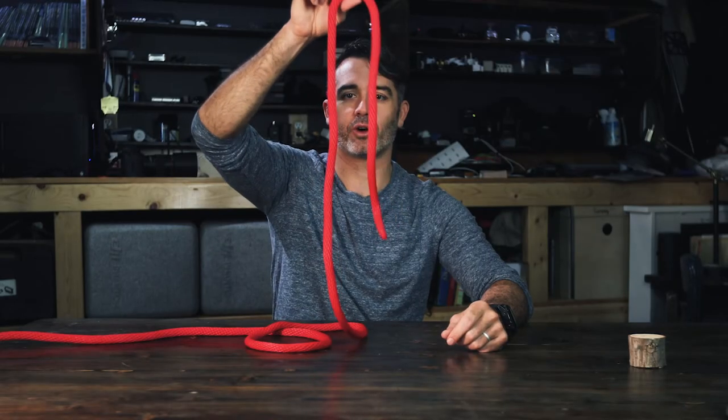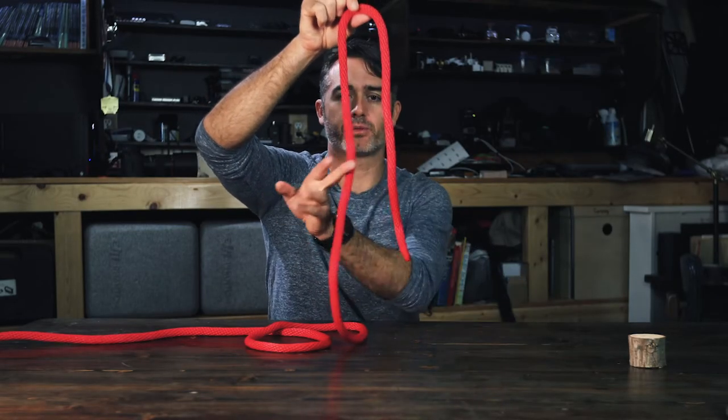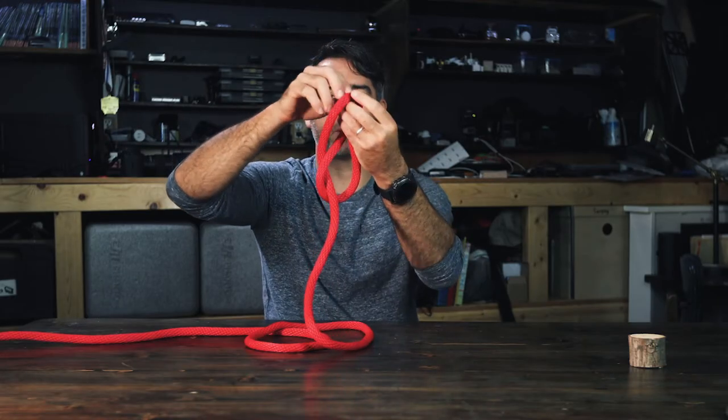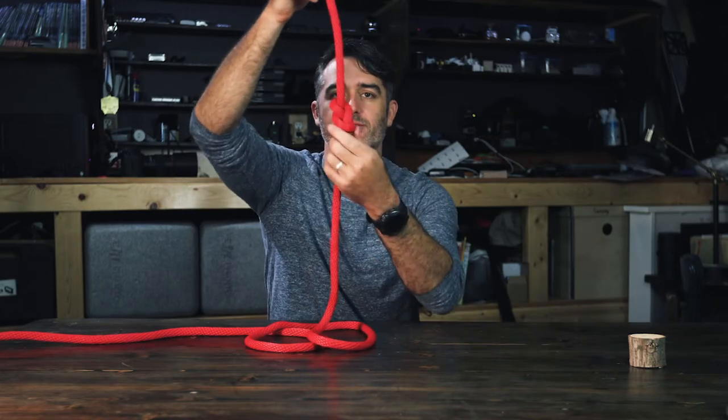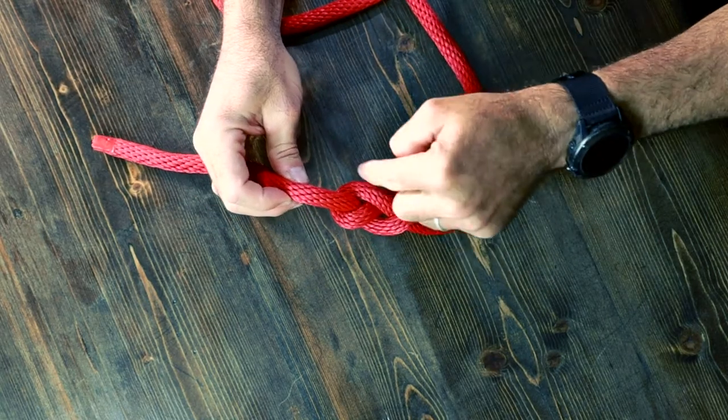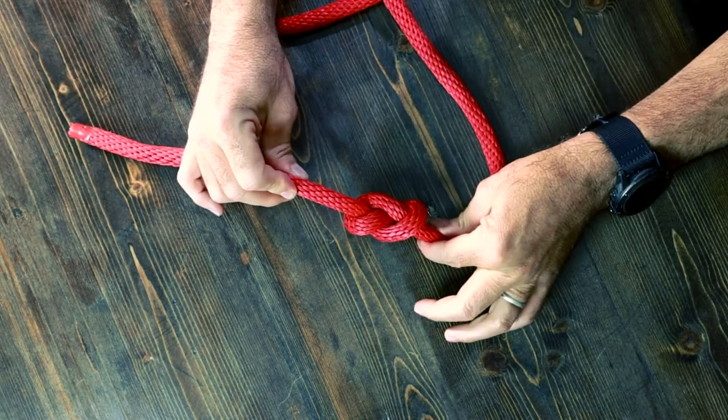Here's a real simple way to tie it. You hold your rope like this, you bring the rope around and back through. And it's real easy to inspect — I can just show you right here because you see that figure eight in the rope.